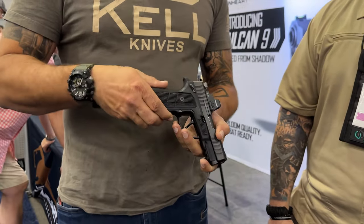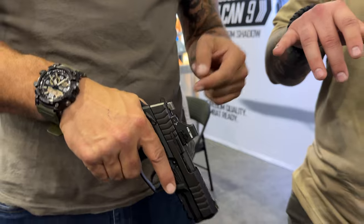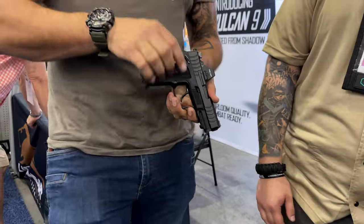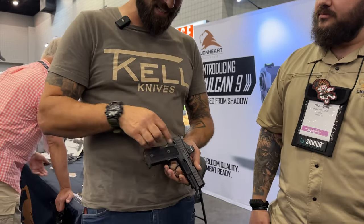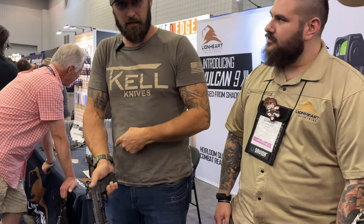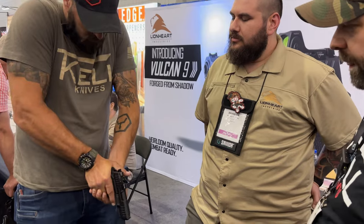First and foremost, the frame is aluminum — 7075 aluminum. That's the good stuff. Ambidextrous safety — that's the good stuff. As opposed to a 1911, the rear rises as opposed to the front. For those who choose a safety, it's placed like a 1911. My problem with a lot of safeties is because of my high grip — when I grab a gun, I can't disengage a safety like on an M17 or M18. The safety is in the wrong place for my hands. So this is cool.